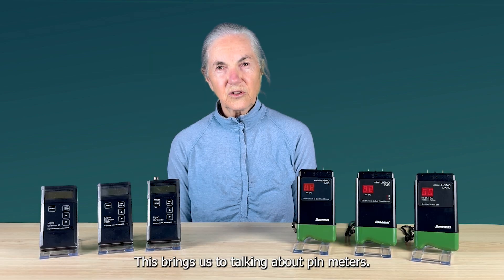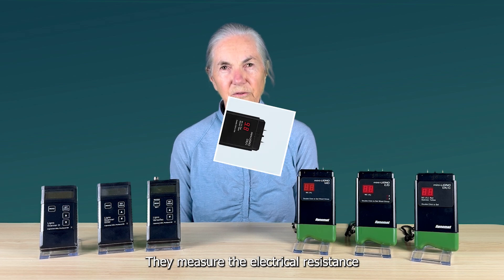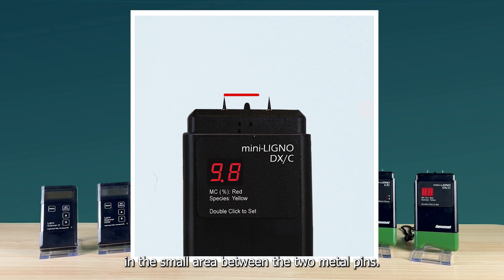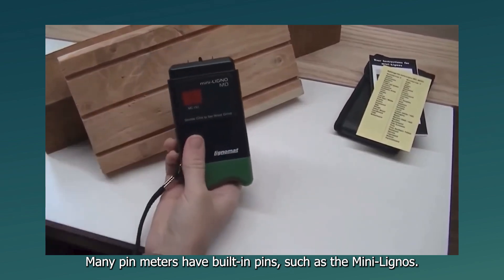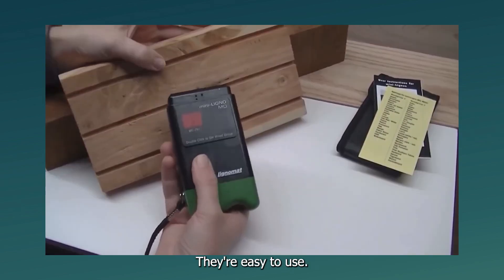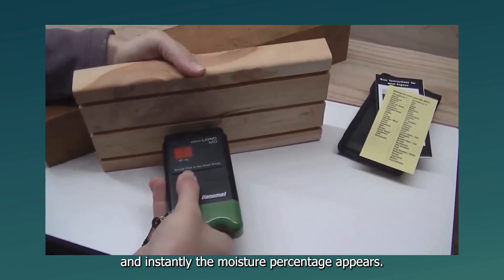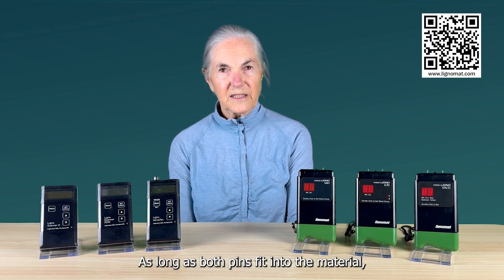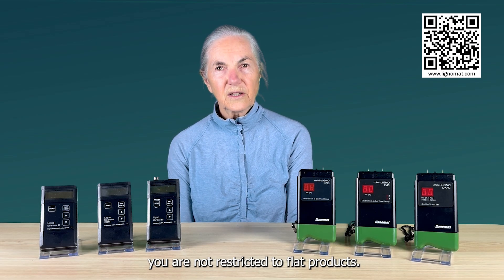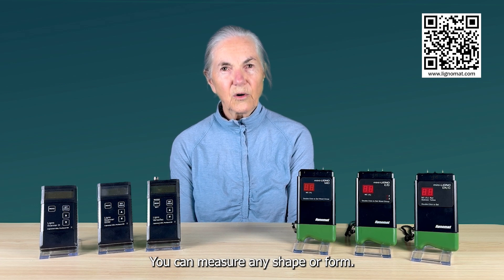This brings us to talking about pin meters. They measure the electrical resistance in the small area between the two metal pins. Many pin meters have built-in pins, such as the Mini Lignos. They are easy to use — just push the pins into the wood and instantly the moisture percentage appears. As long as both pins fit into the material, you are not restricted to flat products. You can measure any shape or form.